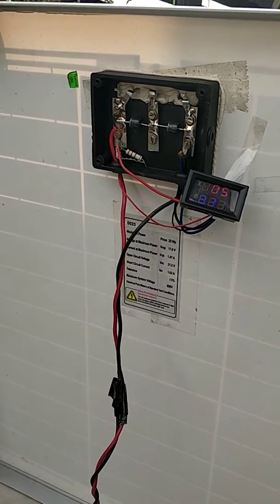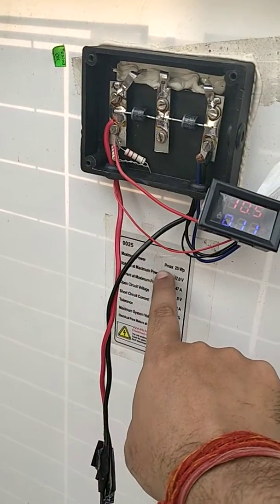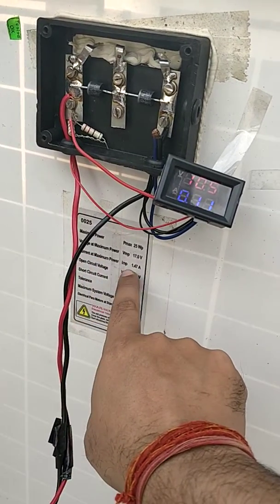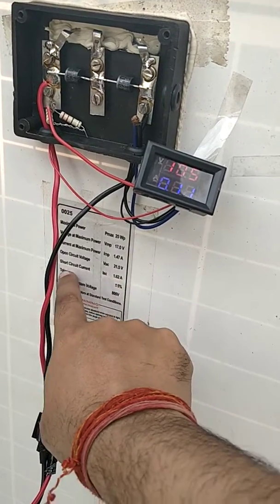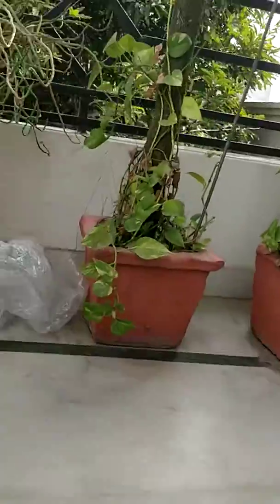This is a 25-watt normal polycrystalline solar panel. The maximum power it generates is 25 watt peak. The voltage at maximum power point is 17.04 volts, current is 1.47 amps, open circuit voltage is 21.5 volts, and short circuit current is 1.62 amperes.